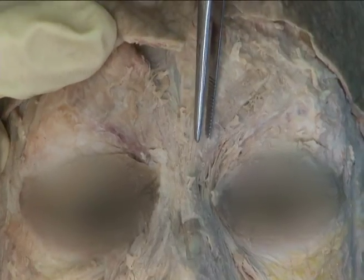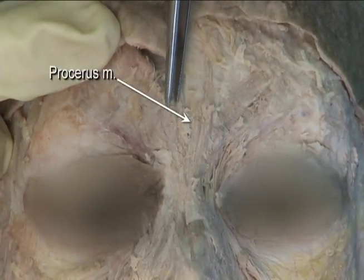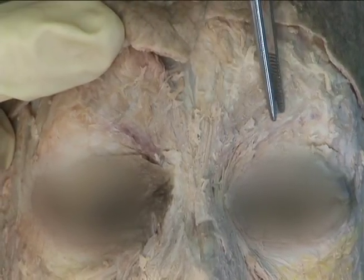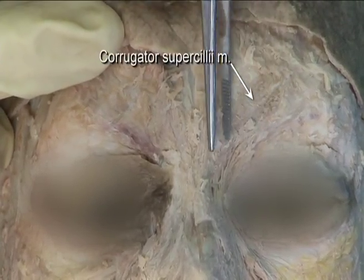On the forehead, look for the vertical fibers of the procerus muscle, and the laterally oriented fibers of the corrugator supercilii.